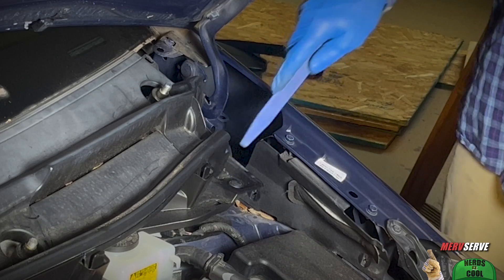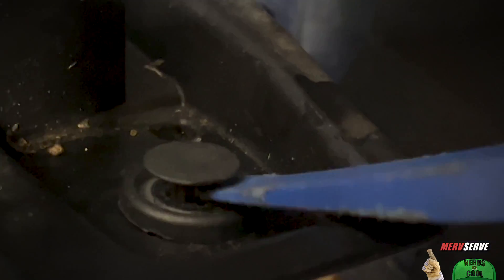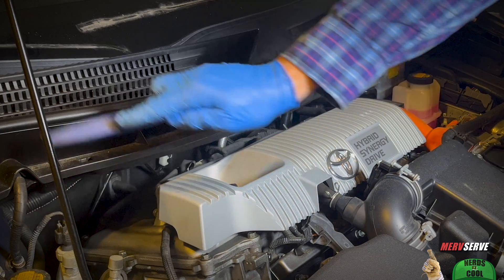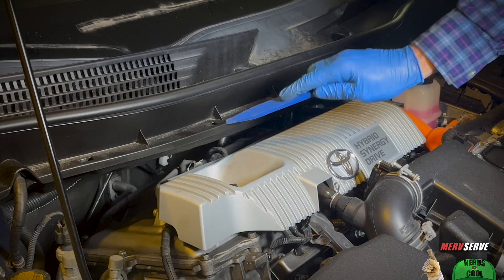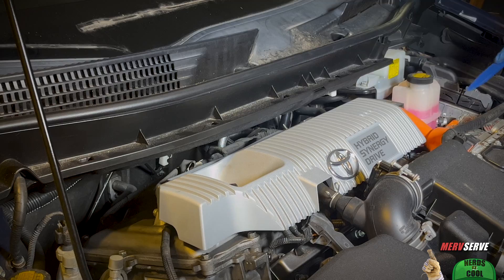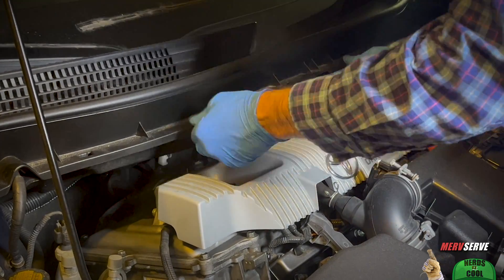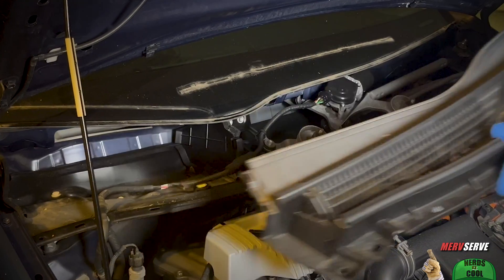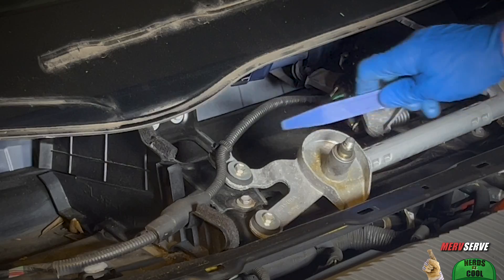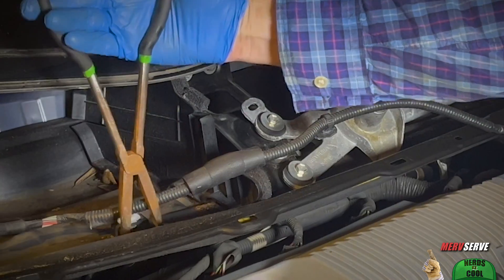There's a rivet-style push clip on both sides as well. And if you want to replace these with new ones, here's a link in the description below. I've got several lock tabs across here which are an opportunity to invent new cuss words, but once you break her free from those and slide her out, you can set your sights on the wiper motor assembly, disconnect the power to her, and release this fastener here. Same with the two that are over here.